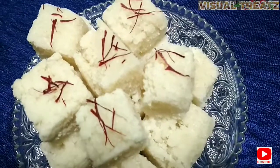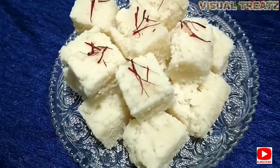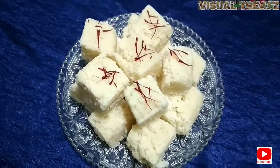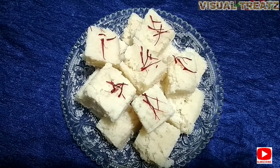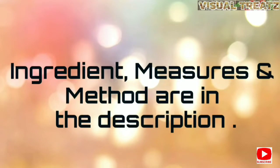If you have a taste of the burfi, please let me know in the comments. Thank you!